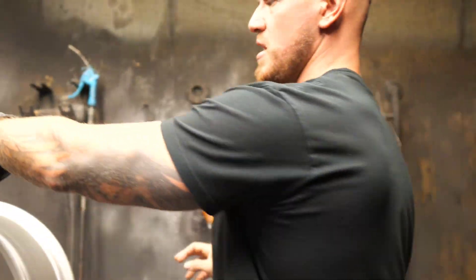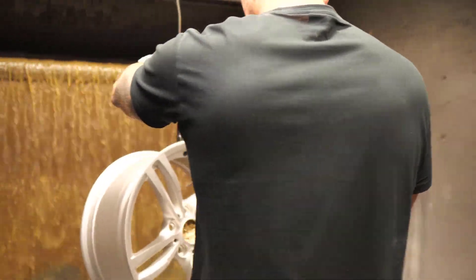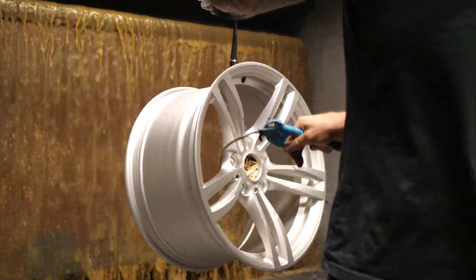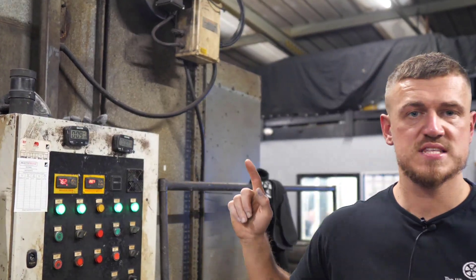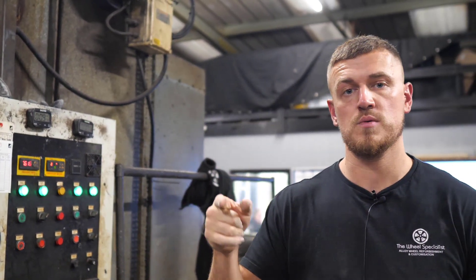Mark had already carried out all these processes on our M4 wheels, so they were ready to get blown off with the air compressor and get that first layer of powder down onto them. So cool to be able to see this process on your own wheels. That's the base coat now done — base coat silver. After that it gets cured for 10 to 12 minutes, then it gets brought back out again, wet painted, and then given a gloss or satin lacquer depending on your choice.